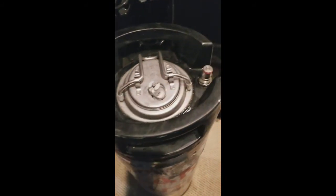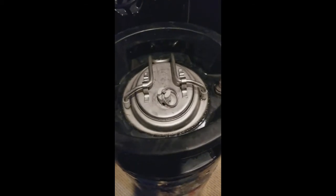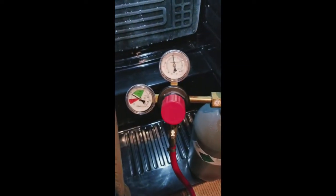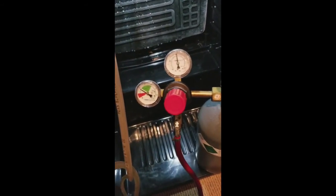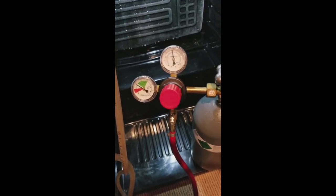Finishing touches for the keg — she's clammed up, no leaking or anything around the seal. You can spray some soapy water around and make sure you don't get any bubbles so it doesn't use up all your CO2. Put the CO2 tank on, put the pressure up to 30. I'll leave it there for a day or so, just at 30 — give it a shake every now and then. Then after a couple of days, turn the pressure down to about 10, and that's perfect for serving. That's it for kegs.